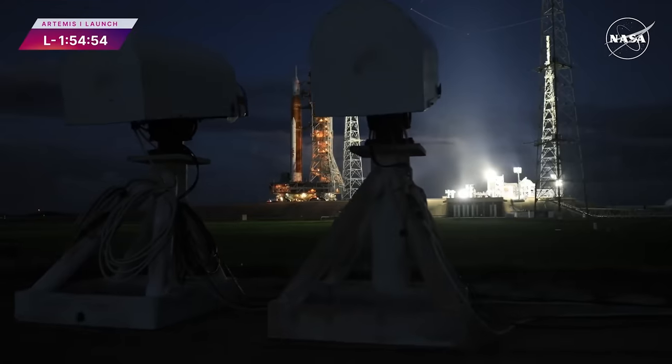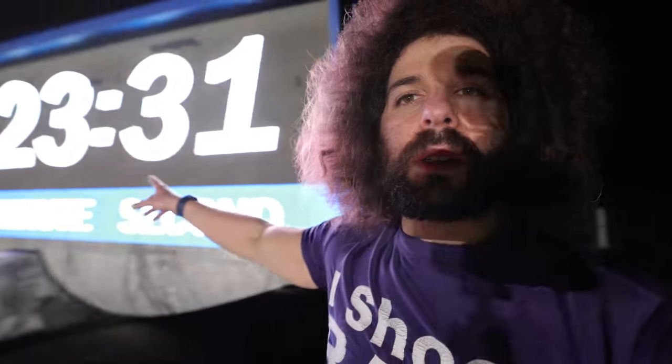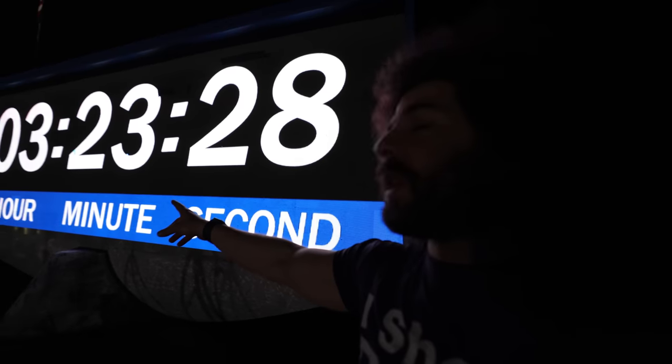Jared Polin, froknowsphoto.com, here for another SLS launch attempt of the Artemis rocket at NASA Kennedy Space Center. We're in front of the countdown clock — right now it's three hours and 23 minutes to hold, but we're roughly four hours from launch. Hopefully everything goes off this time because we've done this twice so far and gone home without a launch. Let me show you what I brought here.